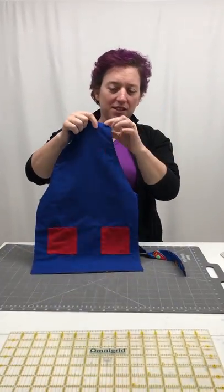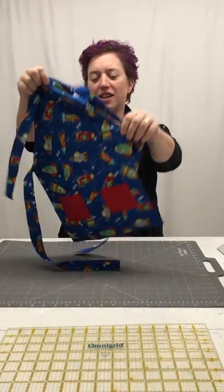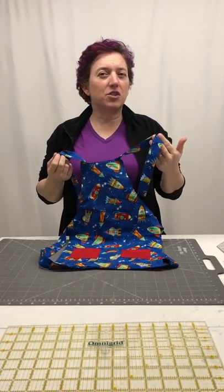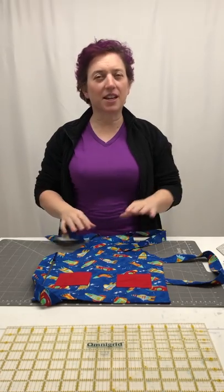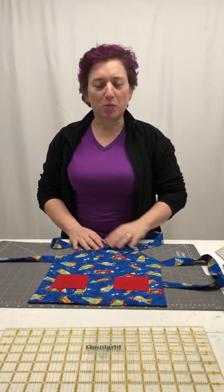Turn it the right side around and we did this nice little top stitch all the way around it — you've got the one side and the other side. There you go — cute little apron! Easy enough that you could actually have the kids help you with it, or if not, just have it made for them so they can help you when you want to do some cooking these days or some craft projects — things just to keep you busy around the house since we're all stuck here. Hope you liked it! Thank you.